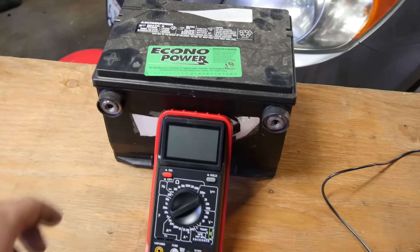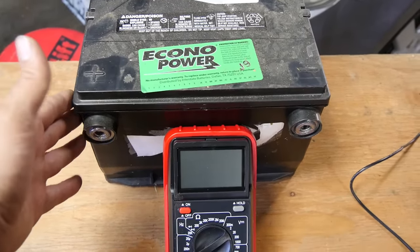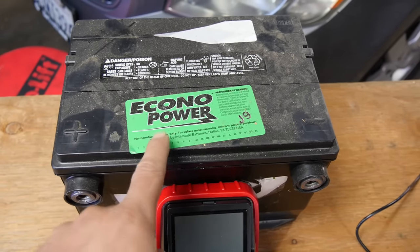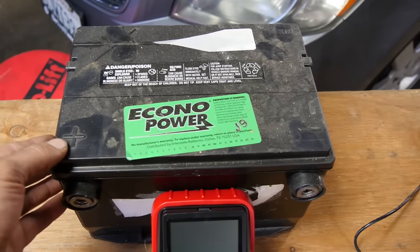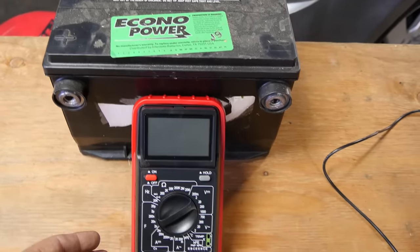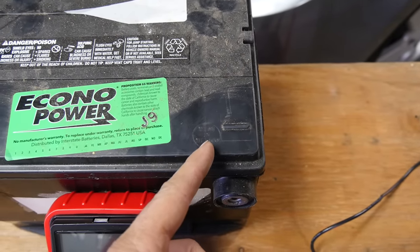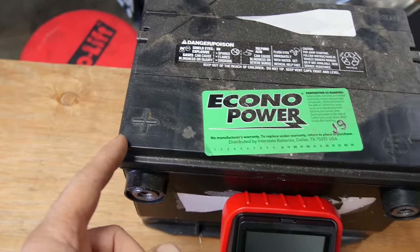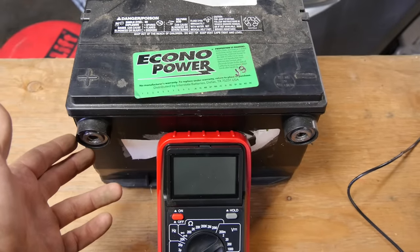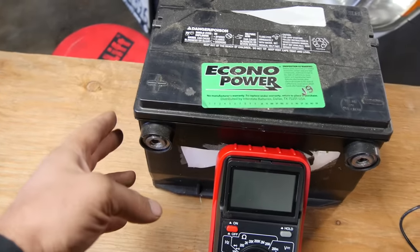Let's use this car battery as a quick example. A car battery is supposed to have 12.6 volts because it has six battery cells, each having 2.1 volts, all connected in series giving you 12.6 volts. Electrons from a car battery want to go from the negative side through a circuit to the positive side. In layman's terms, voltage is how bad or how fast those electrons want to flow through the circuit back to the positive side.